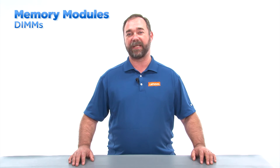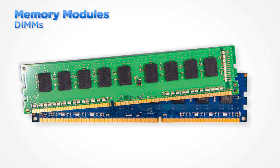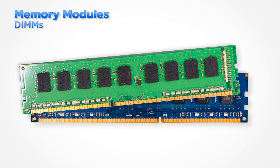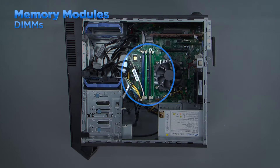Tower and small form factor desktops, as well as workstation systems, use memory modules called DIMMs. These can be removed from a slot and replaced for memory upgrades or for replacing DIMMs that are defective. Memory slots on desktop and workstation systems are located on the system board, usually close to the processor. In order to have room to work, sometimes other components may need to be removed before accessing the DIMMs.